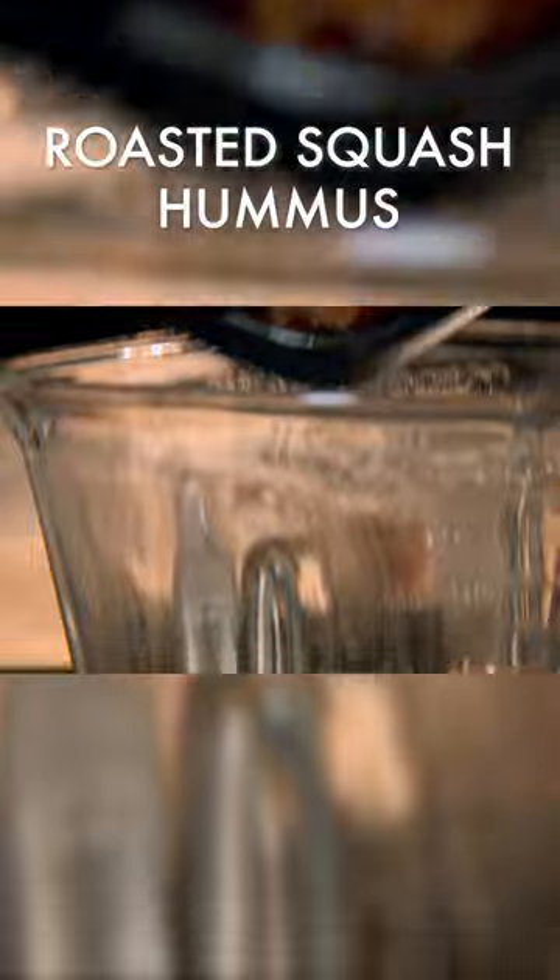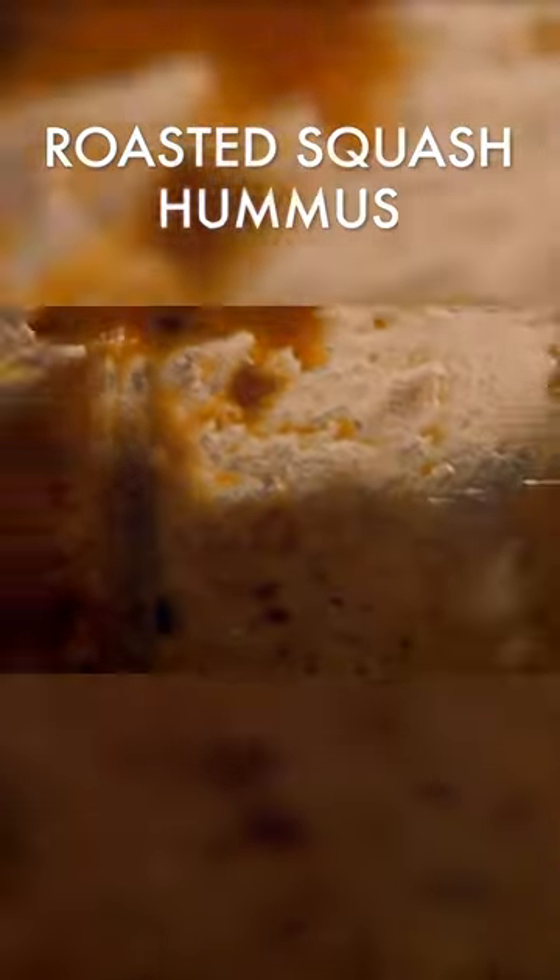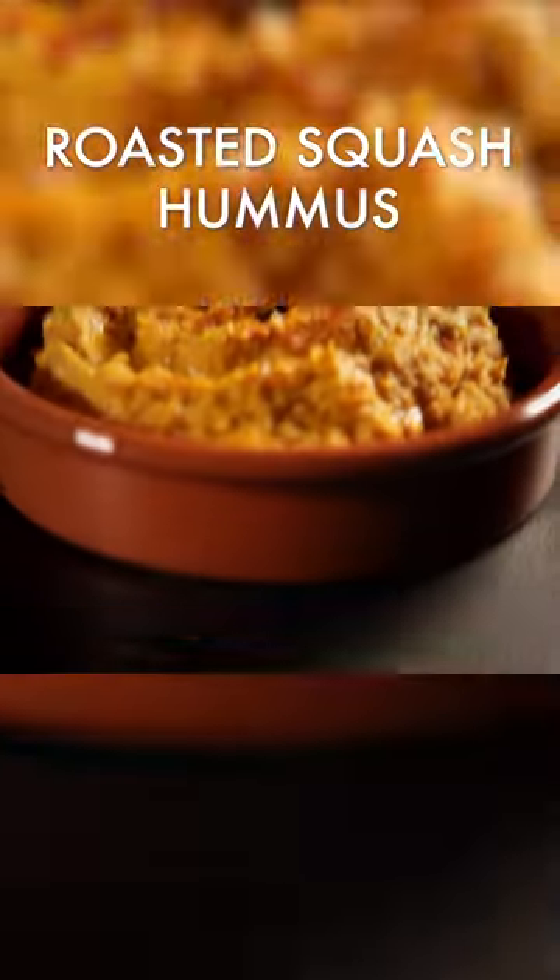Allow to cool and place in a blender. Add tahini, cooked chickpeas, a dash of lemon juice, and a drizzle of olive oil. Blitz into a luxuriously creamy and textured roasted squash hummus.